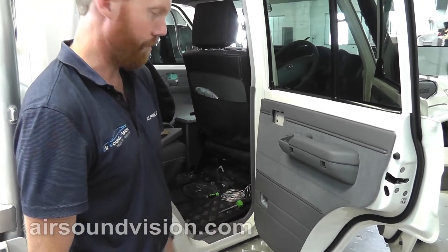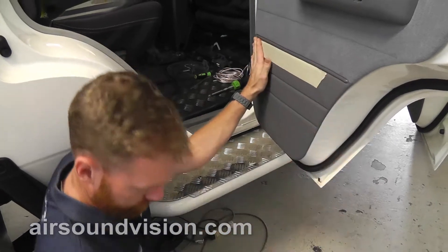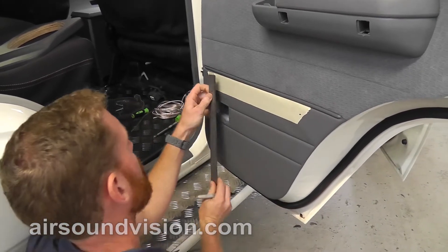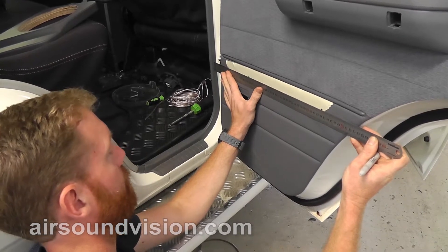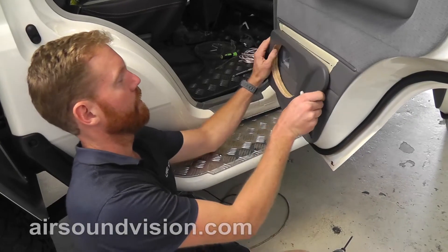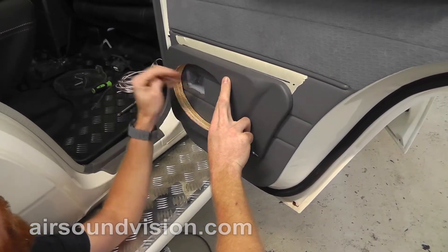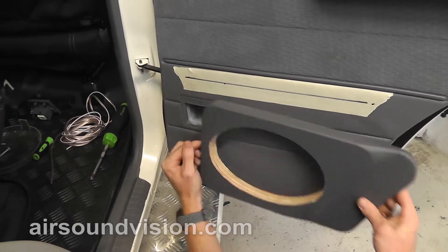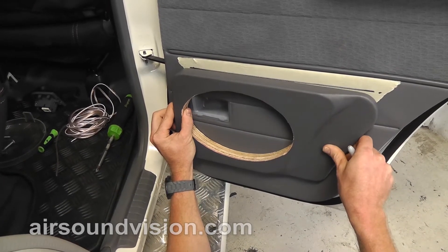Next thing we need to do is mark exactly where on the door we want the speaker panel to fit. Put masking tape along the top, just under this crease in the door. From that crease, measure down 30mm. That line we've marked on the door gives us something to line the top of the door panel up with. Don't want to go too much higher than this because when the speaker sits inside the door, the retainer rod here slides inside the door and can hit the speaker. The front of the door panel will sit on this short line, essentially halfway on that short line, and lined up at the top.